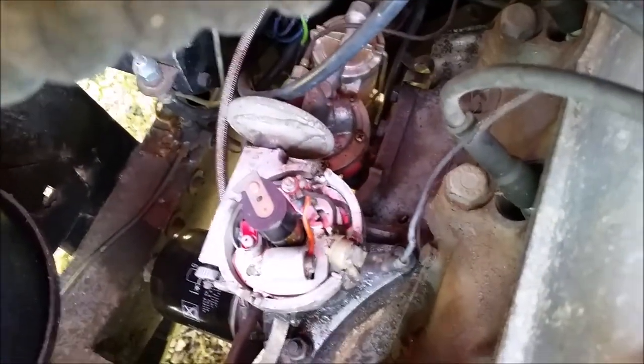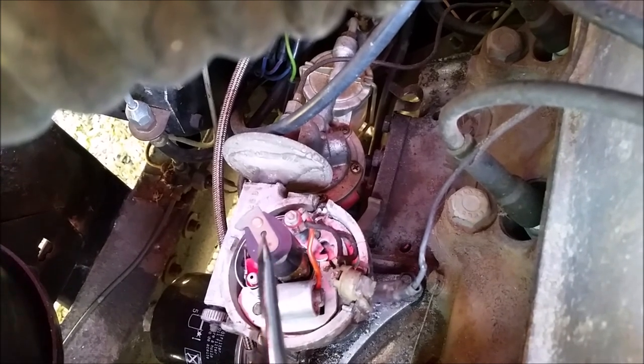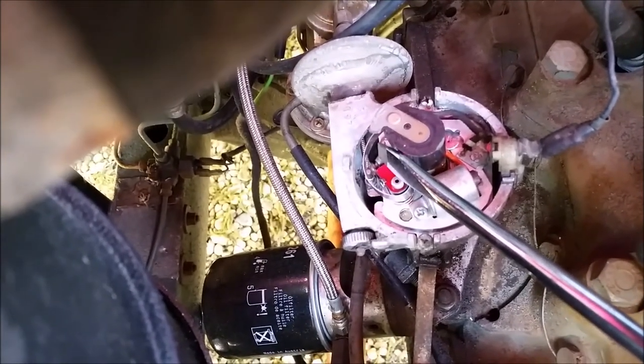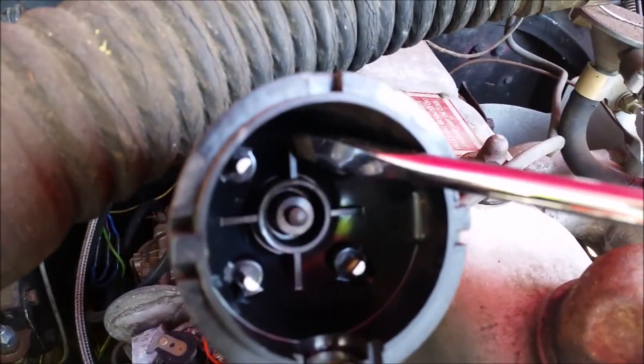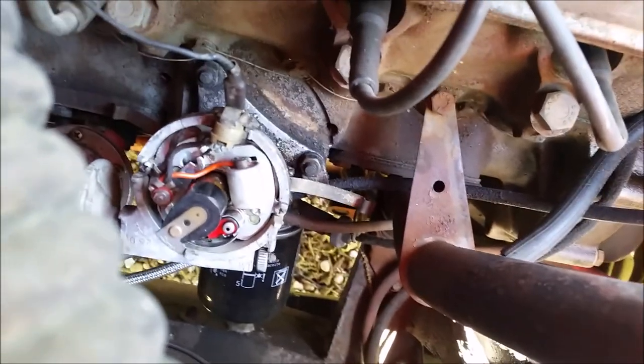I already got the top off the distributor and you can see the guts right here. Now it looks super complicated but I promise it actually isn't. With every revolution of the crankshaft, this bit spins right here and it receives an electrical impulse from the little contact on this side, and it shares that impulse with these four little contacts plus a carbon brush. The first thing I did is I cleaned off all the gunk with the electrical contact cleaner, and that just made it a lot easier to see everything.